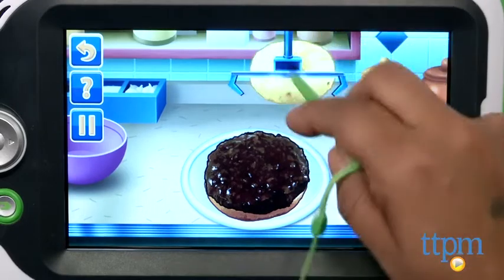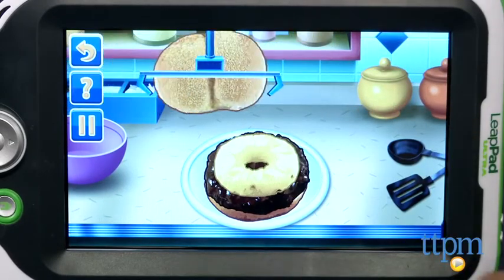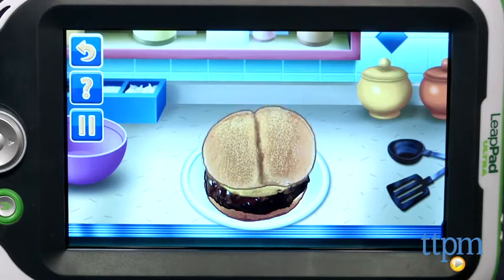The Cooking Recipes on the Road game is for ages 5-8, or Kindergarten through 2nd grade, and is made by LeapFrog. For more information you can find us at TTPM or download our free app, Shop for Kids, by Time2PlayMag.